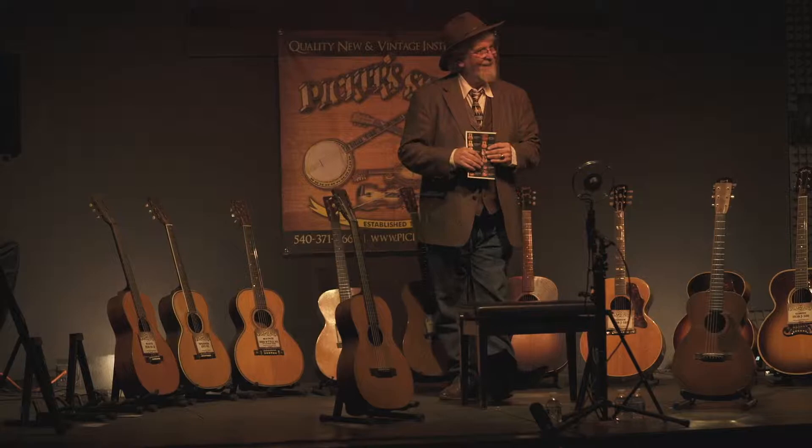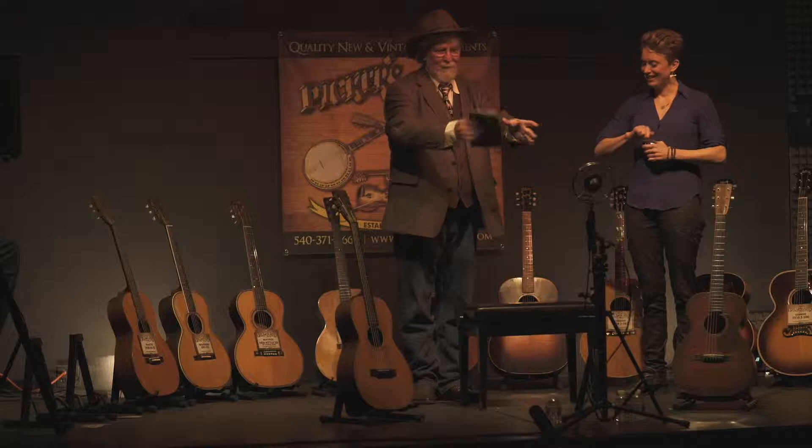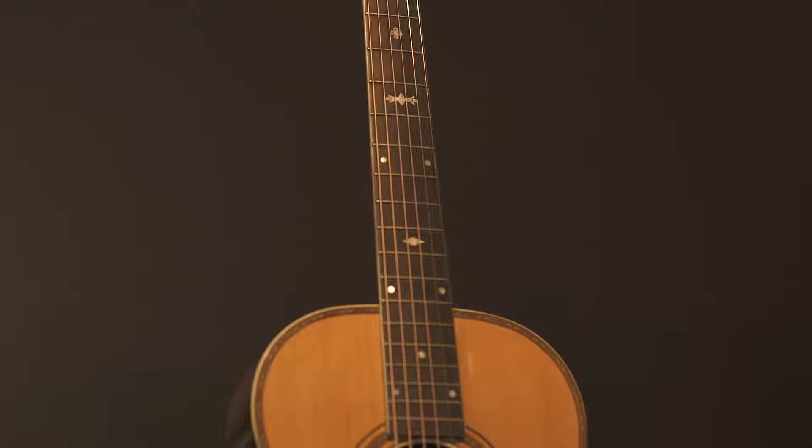I'd like to ask Christy to come up. Welcome to Fredericksburg, young lady. She doesn't really know what she's going to get herself into, but what I'm going to do is just hand you a couple guitars, tell you a little bit about it, and let's see what your ears say in the audience, what they hear. So this would be called a tripled-lot, or an auditorium size.